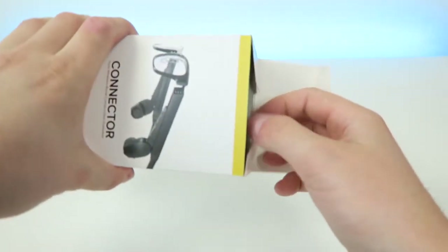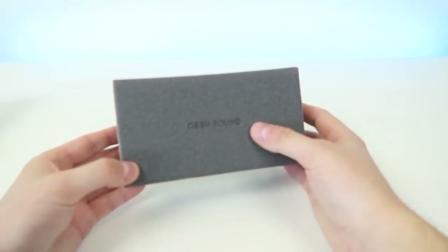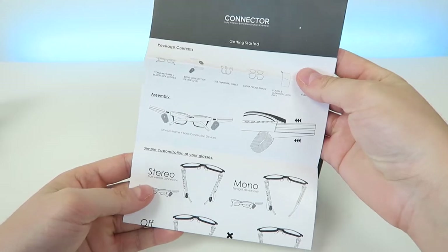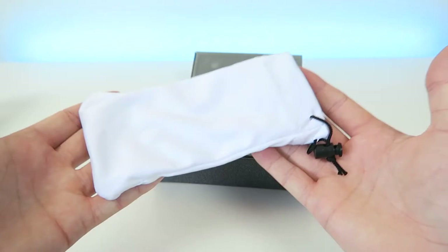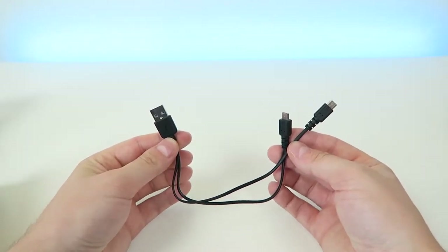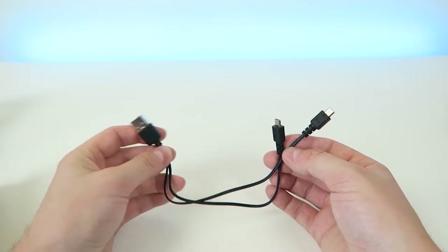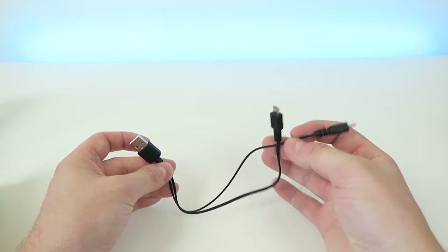Let's open this up. So we get a box within a box that says Aussie Sound right on the front, and it has nice felt material on the inside. We have a quick start guide that goes over everything you need to know about the glasses, the actual glasses themselves, and add-on sunglasses. We also get a nice carrying pouch and a special micro USB cord to charge the unit — on one end a normal sized USB port you can plug into your computer or a wall adapter.